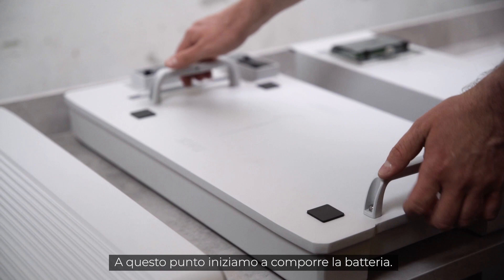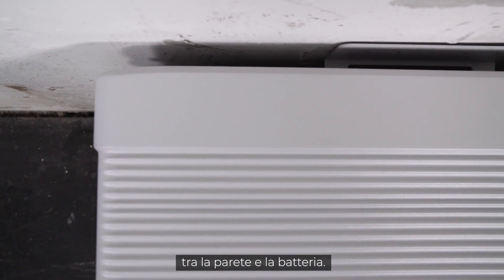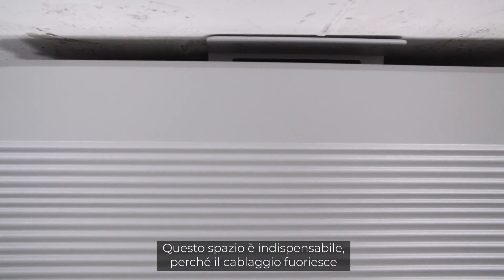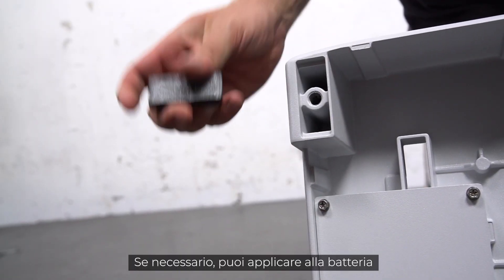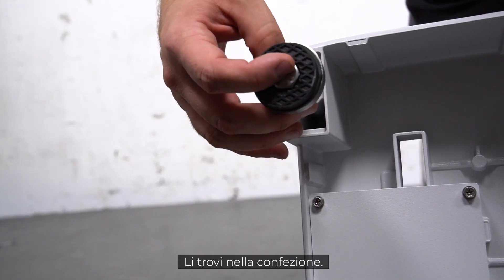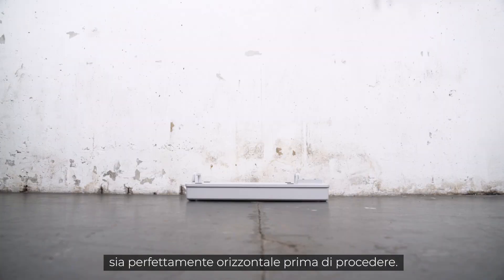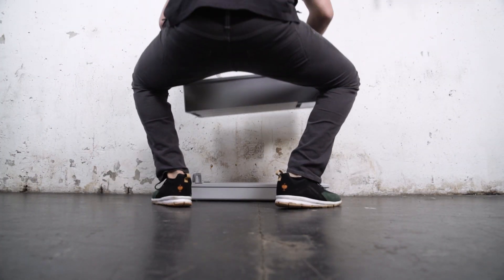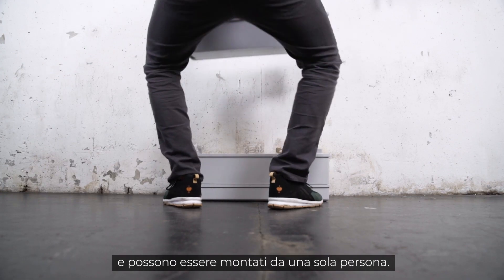Now let's start building up the battery. Pay attention to leaving enough space between the wall and the battery, as the cabling will come out at the back of the battery. If needed, you can add height-adjustable feet to the battery — they are part of the delivery scope. Make sure that the base of the battery is perfectly horizontal before proceeding further.